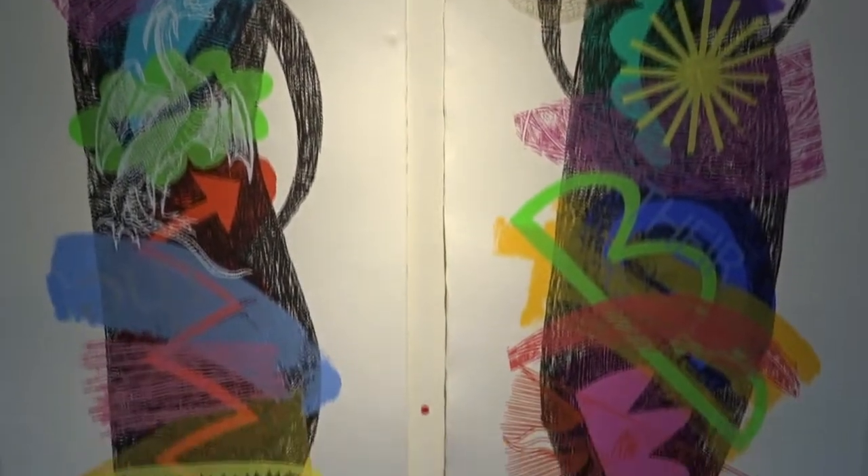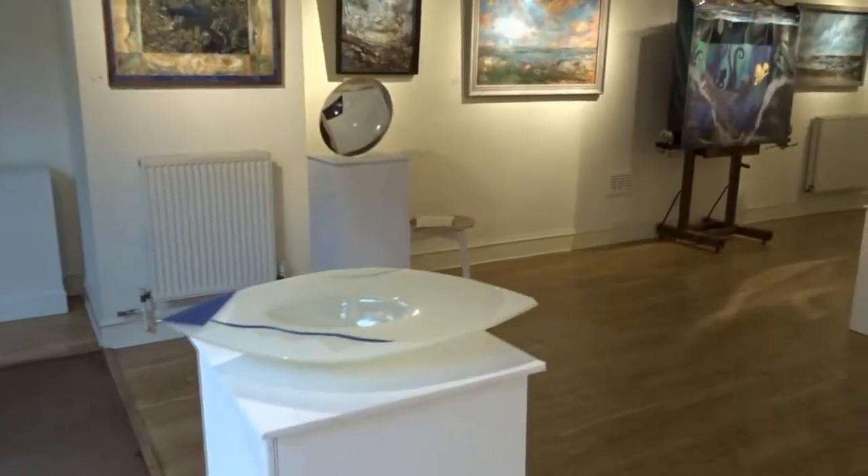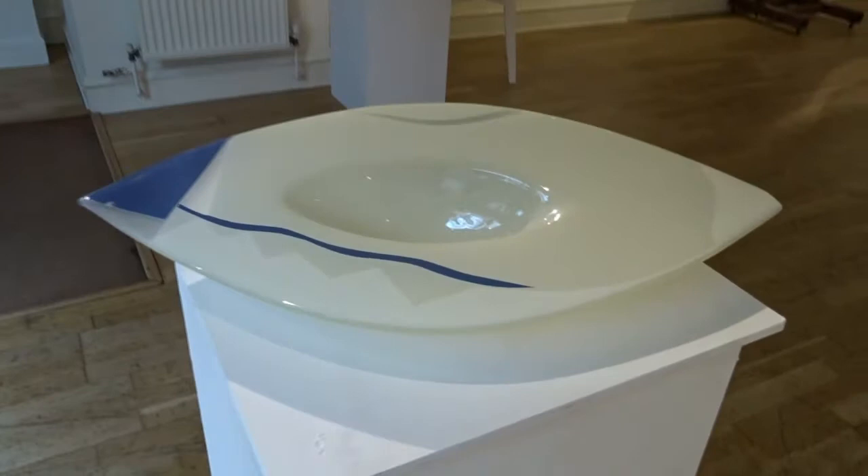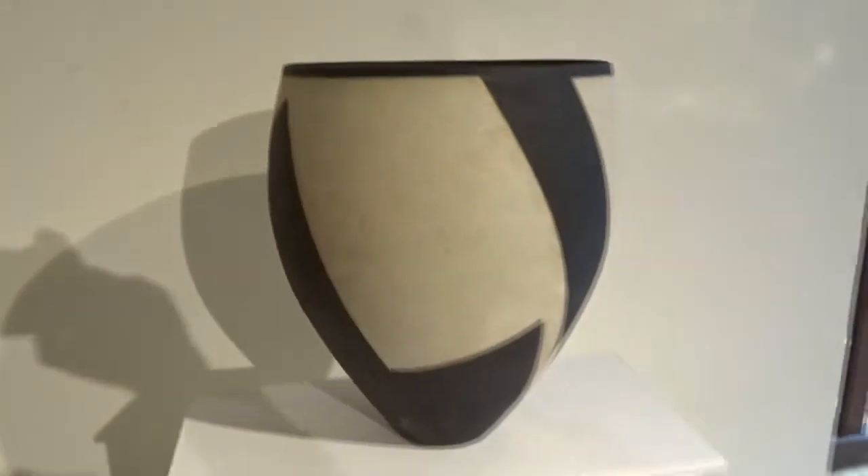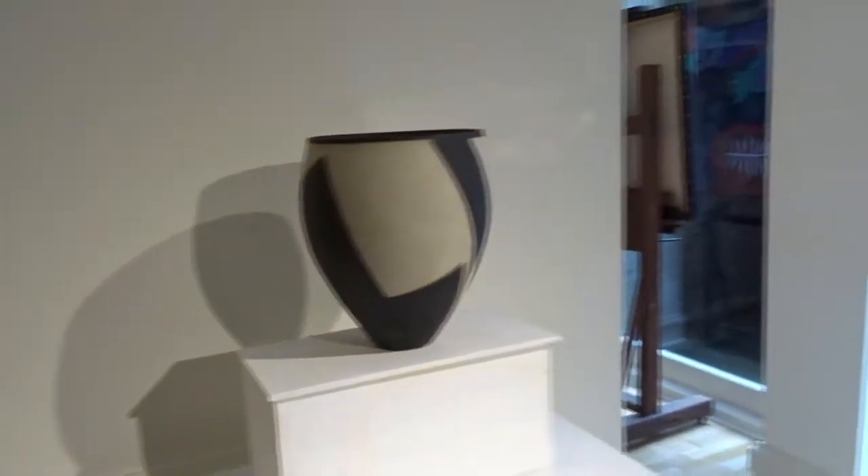One of Daddy's pots at the window. And then there's these big, funny, long prints. One of Daddy's work. And then these pots — it's looking nice.